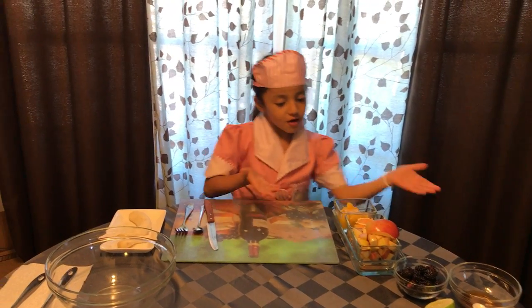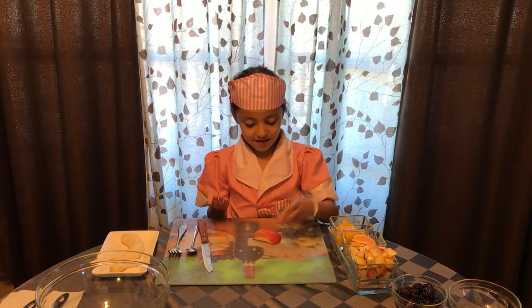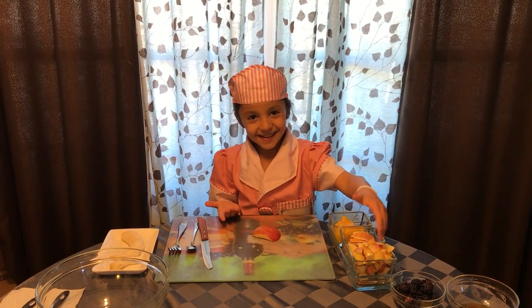First I would recommend you start off with the apple. I'm going to show you how to cut this because my mom already cut all this.